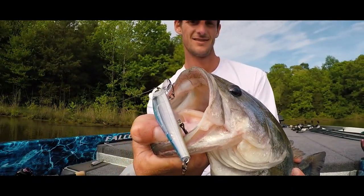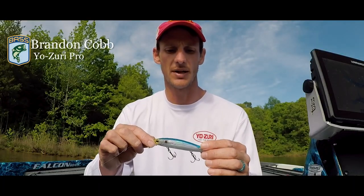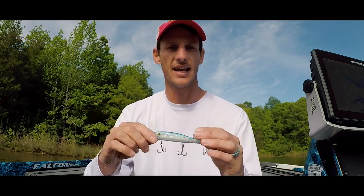Jerkbait prices have gotten out of hand these days. What we did with the 3DB jerkbait is design a bait that has every detail you need but is cost effective — retailing at less than $10. This bait was designed to be the perfect bait and not break the bank to do it.